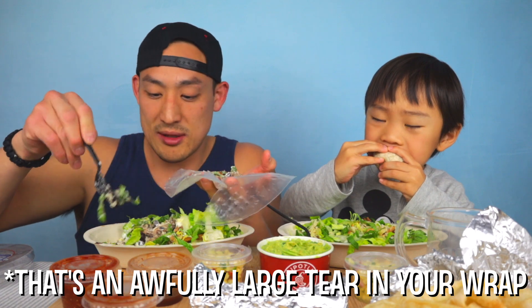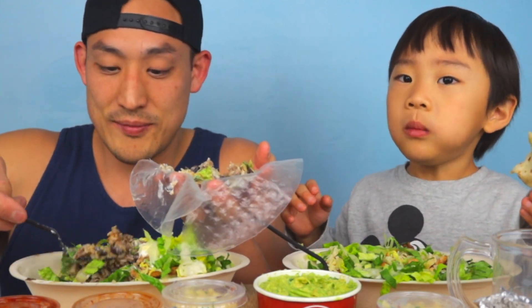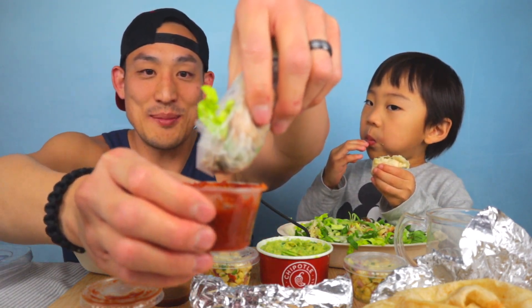Oh man, this is good! Is it good? Do you like it? Then you roll it like a spring roll — check it out! Chipotle spring rolls, nice. And then I get my salsa on the side because now it's easy to just dip it.